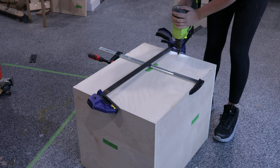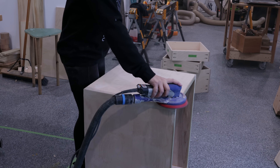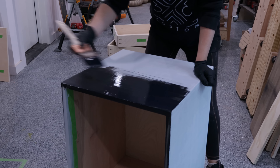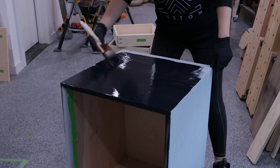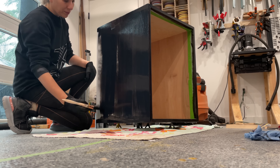All the boring stuff comes next — fill in all the holes with wood putty, sand the outsides, round over all the edges, put on two coats of primer sanding between coats, and paint it black to match the storage compartment of the desk. Also two coats of that. I hate painting.